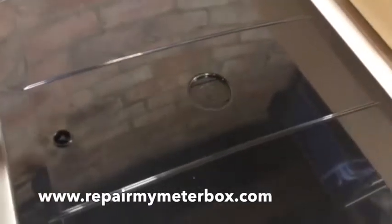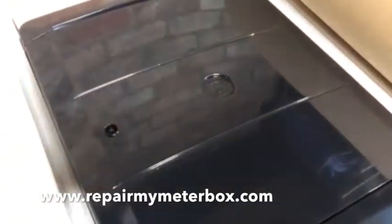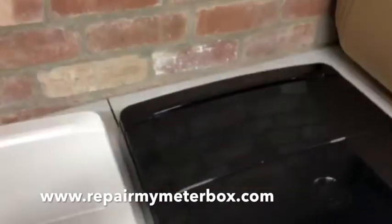This is our new all-black box which has black centre pieces and latches. A few questions that we get asked: have they got a vent for the gas? Yes, you can see the vent hole here on both boxes.